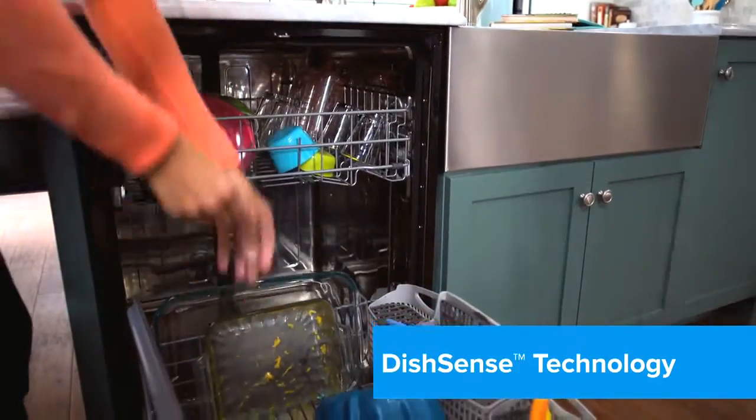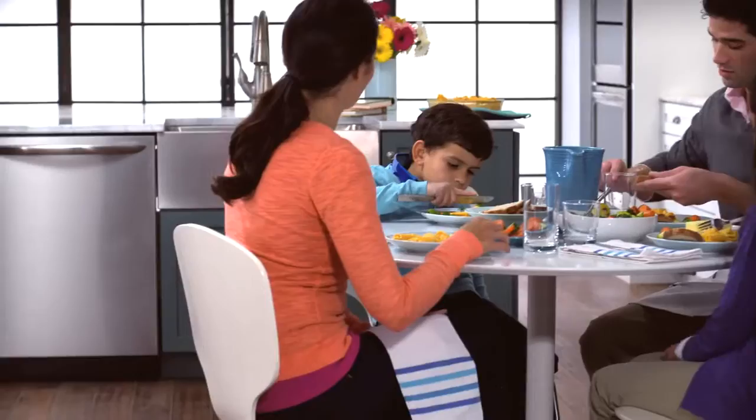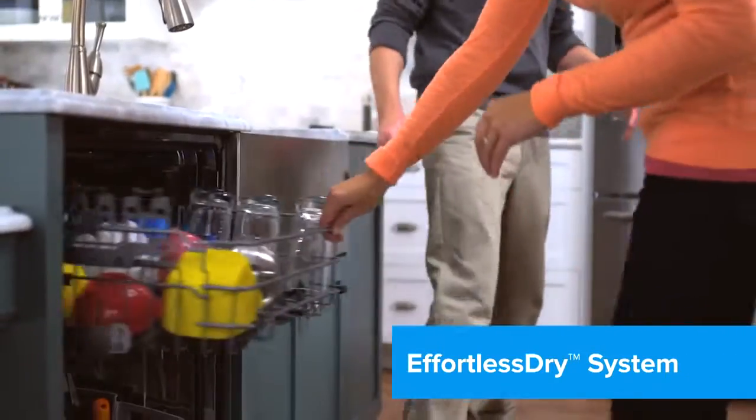DishSense technology automatically adjusts the cycle time based on how much cleaning your dishes need. Frigidaire is designed to dry better with Effortless Dry, leaving your dishes fully dry and spotless so no towel drying is needed.